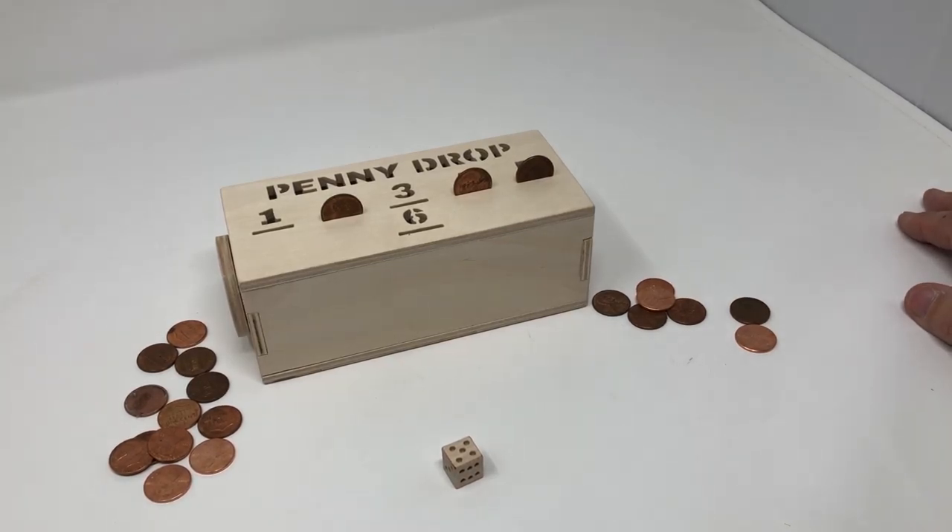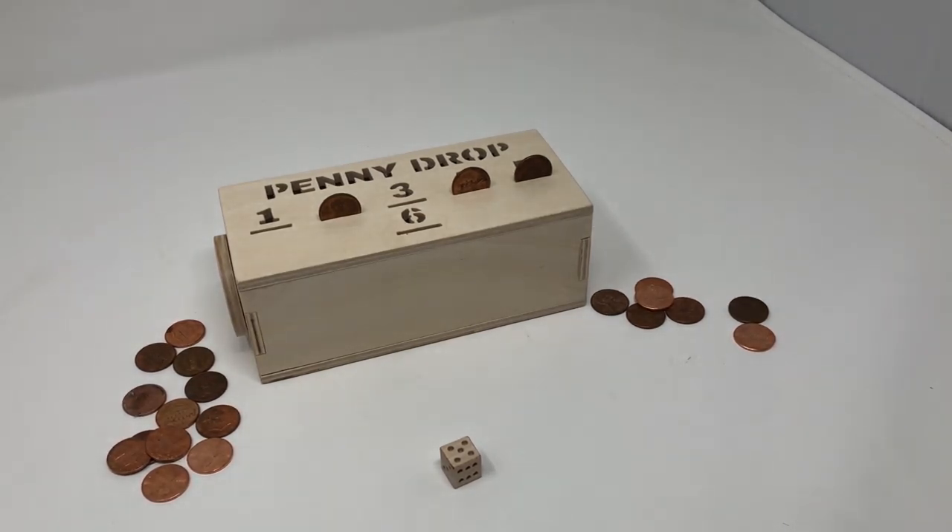So anyway, that's a simple little Penny Drop game. The plans will be in the description if you're watching this on YouTube, and if you're seeing this in the daily newsletter, the plans will be under the download button. I'm Steve Goode — thanks for being with me at the Scroll Saw Workshop. Catch you next time.